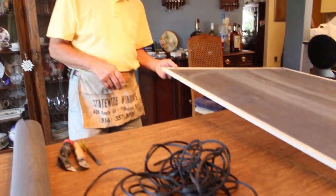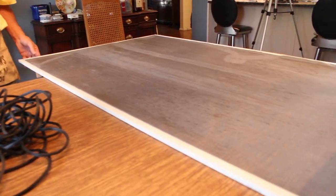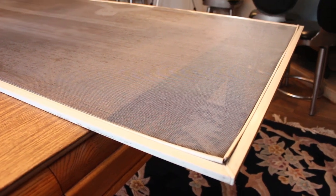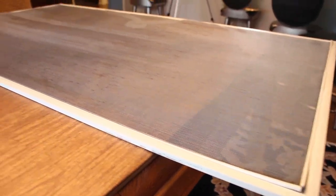I want to show something to fix. This is for my house. This is a screen. I gave it to somebody to fix it for me. I don't have no time, but the job he did for me, I don't like. I think maybe me, I can do a better job. This job over here, what he did for me, I was paid $40.